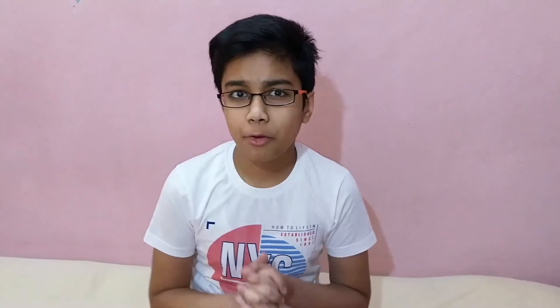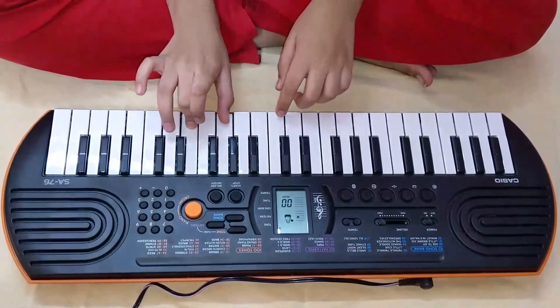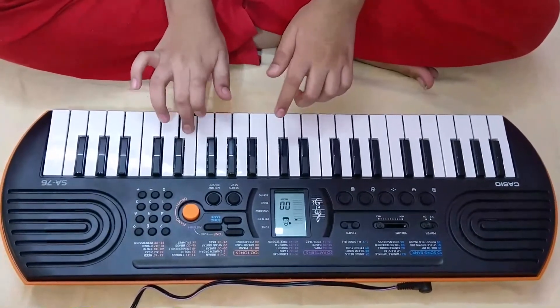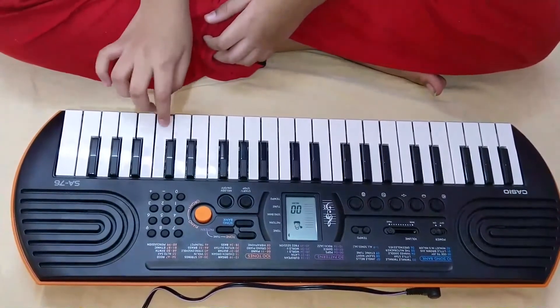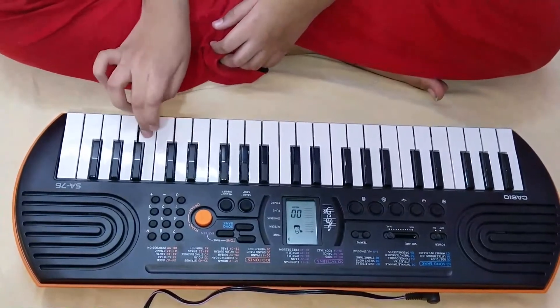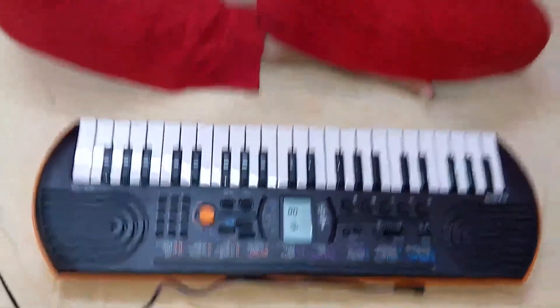So now I will show you how to play. I am going to play a song — you need to guess which song it is. You can write down your guess in the comment box. Now I think you have guessed it. This is the Bella Ciao song from Money Heist.